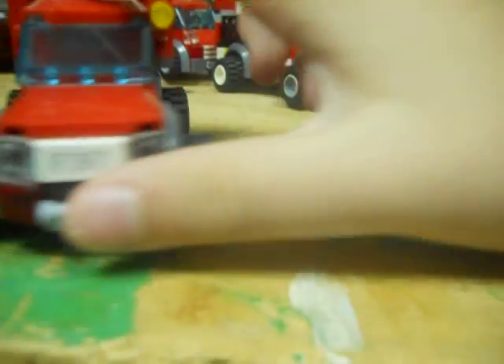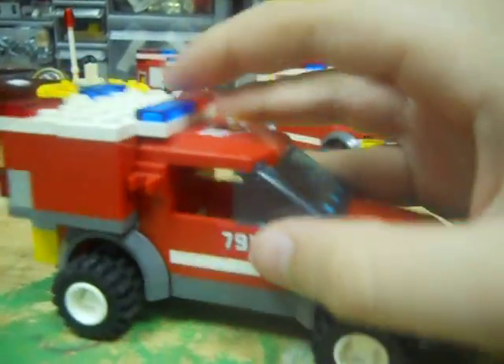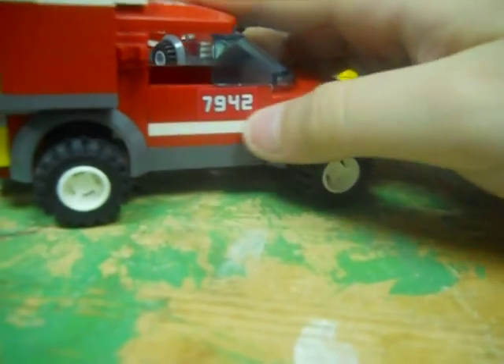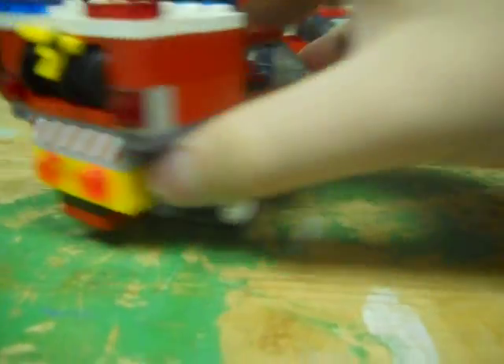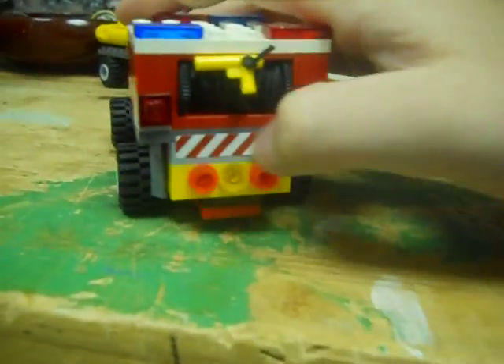To start off, you can see it's the same design. The set number is 7942. It's also got a flashlight right there, and then on the back it's got one hose.